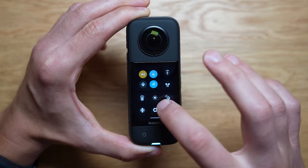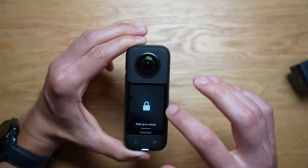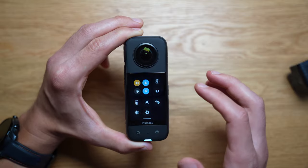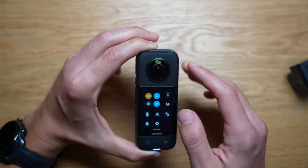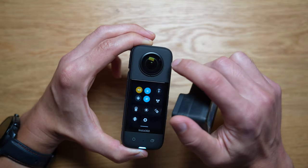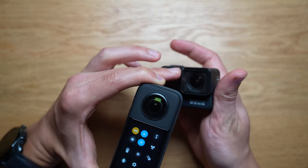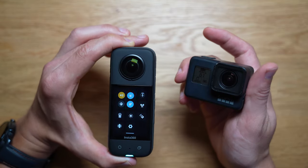Other menu options include putting on the dive case and enabling the lens guard — you enable that if you have the lens guard on. One con with the Insta360 is that the lens is kind of oval-shaped, more circular, and more susceptible to being touched and scratched. The GoPro is a lot easier to replace and a lot safer — you're not going to smash it.